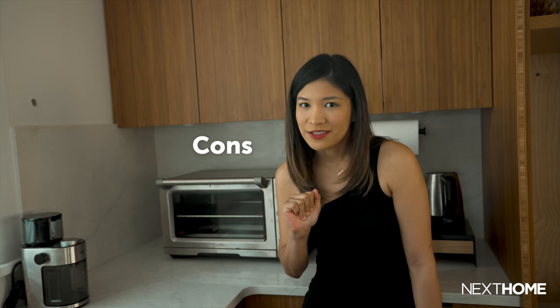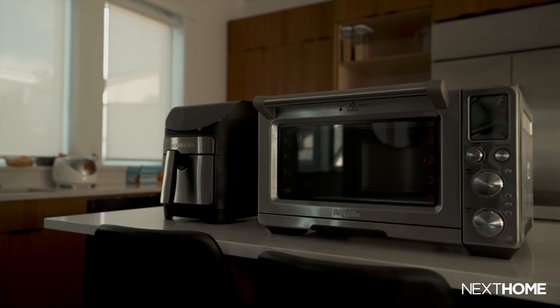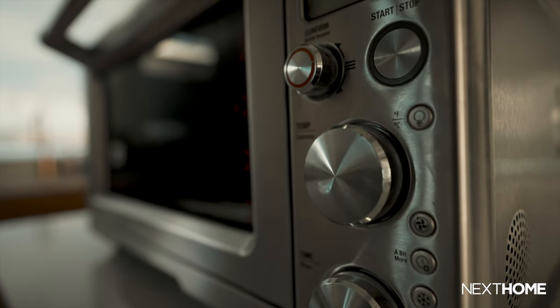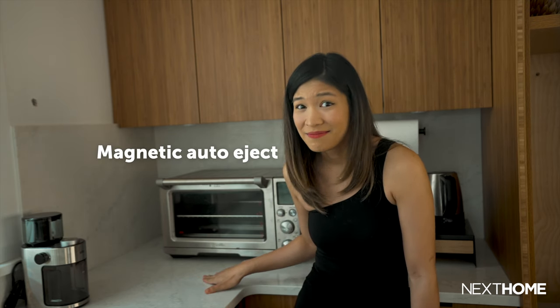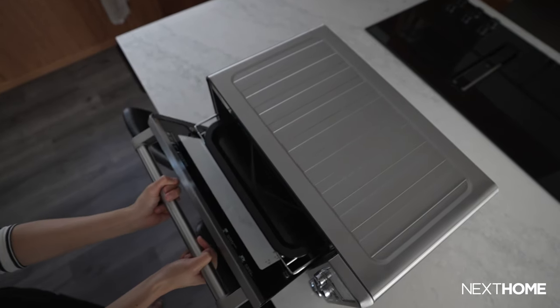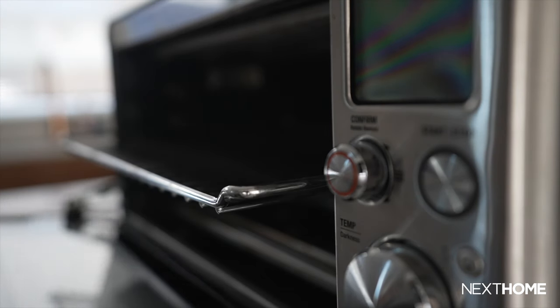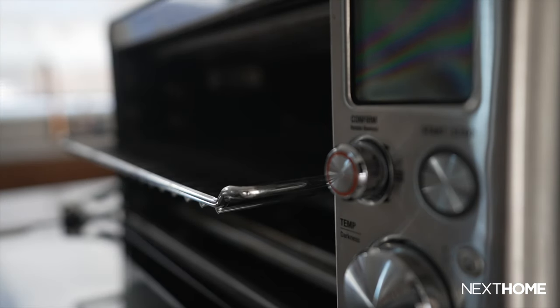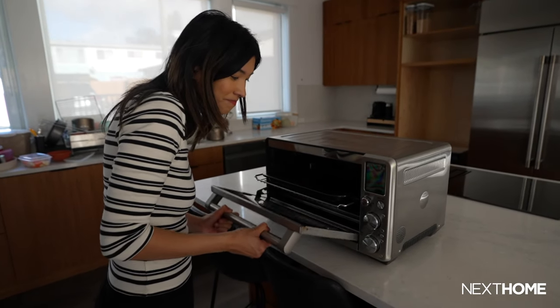Now let's talk about the cons. First, it's massive. In terms of size and weight, it is a bit larger and heavier than I anticipated, so it might be an issue for smaller kitchen spaces. Second, the one feature I find annoying is the magnetic auto-eject. Strong magnets are built into the oven so that the racks can stick to them and make it easy to pull out a hot tray. But if you have runny liquids on that tray, it could spill over and make a mess, so I'd have to pull the tray out very slowly, which seems counterproductive.